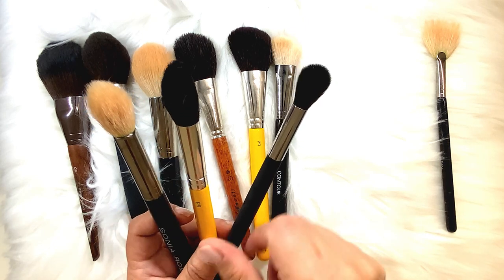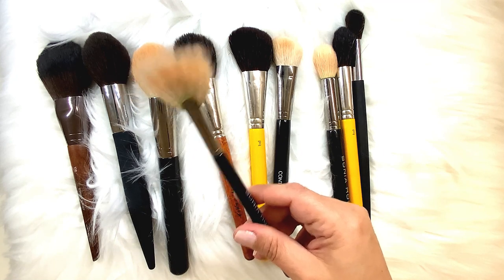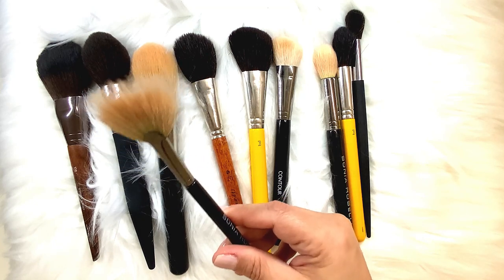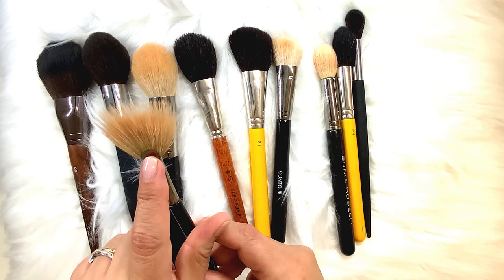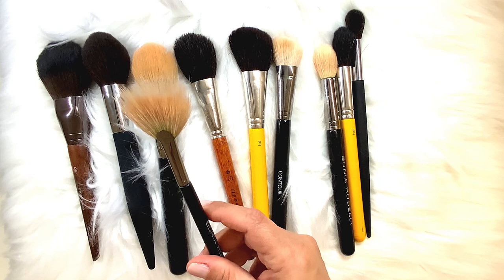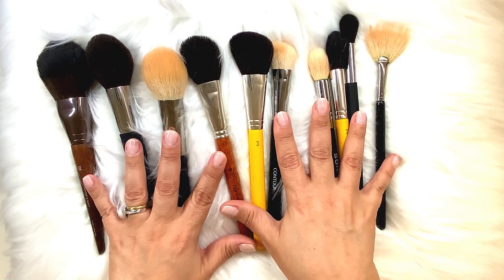They're fluffy, tapered, and rounded — they blend perfectly so you won't get a heavy deposit. The last face powder brush is the fan brush, which you see a lot of artists using for photography. It's great for applying a very light amount of color or highlighter on the cheeks — powder use only. During bridal season it's a favorite for photographers. They come in different sizes; I like a smaller one because it fits right in the area between the eye and the cheekbone for better blending. Now we're going to move into cream brushes for foundation.